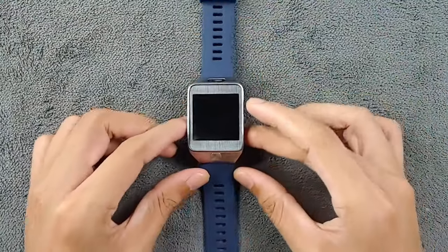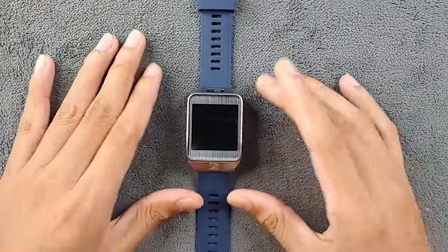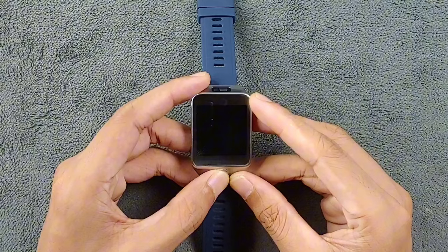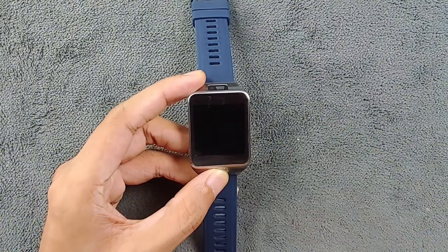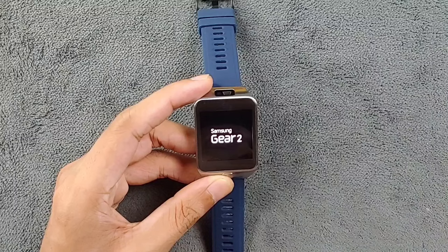Hey guys, welcome back to another new video. In this video we are going to explore the Samsung Gear 2, released back in 2014 — almost 10 years old. Today we're going to explore this device and try to find out: can we use it in 2024 or not?